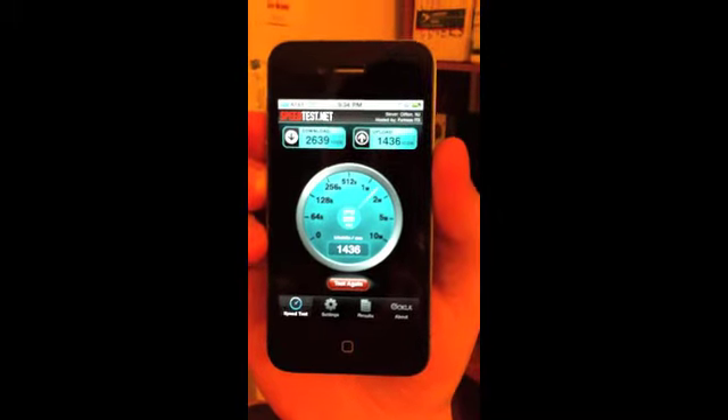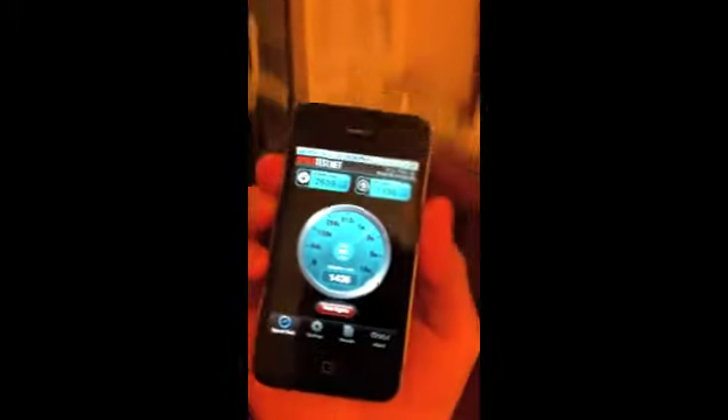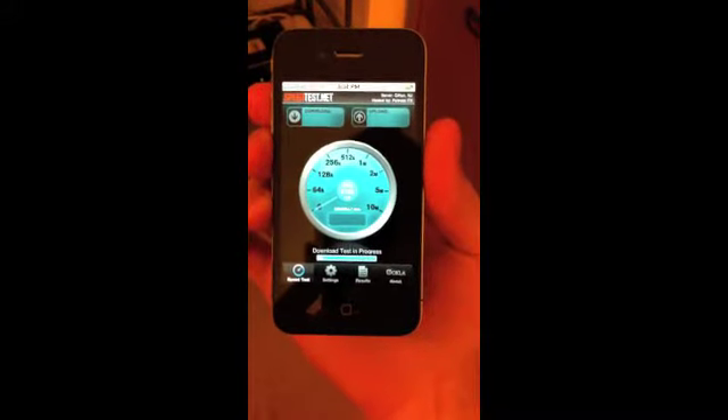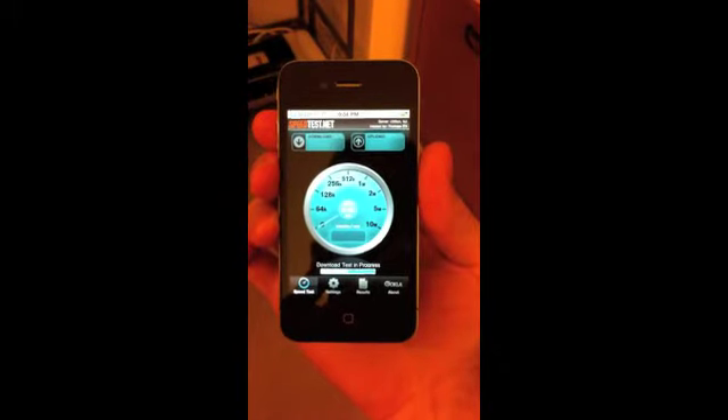Now let's see what happens if I keep my hands in the right position and just move the phone. Let's see if I go into a sitting position and move the phone down here. I'm still holding it how you're supposed to hold it — not touching the bottom part — and I'm going to test it again. All I'm doing is changing the position that I'm sitting in.